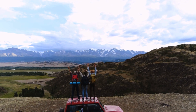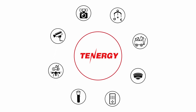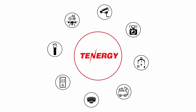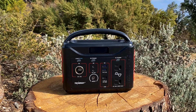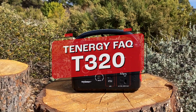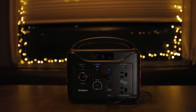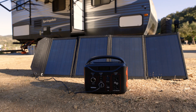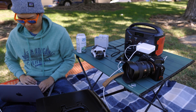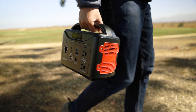Hey there, adventure seekers and tech enthusiasts. Welcome back to the Tenergy channel, where we geek out about all things power related. In this video, we're going to tackle the top questions people have about the T320 portable power station. We'll be digging into its power capabilities, how long it lasts, different ways to charge it, and so much more. So without wasting any more time, let's dive right in.